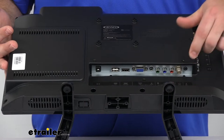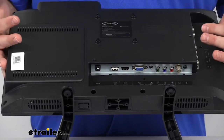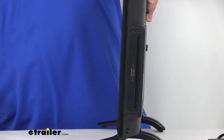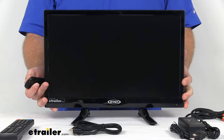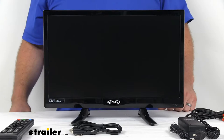We also have our antenna input for satellite coming in. Right here is our headphone jack, so if we wanted to plug headphones or external speakers in that way, we can do that as well. Our HD TV tuner inside is going to locate and bring in the digital television channels from your satellite so that you can view the local HD channels being broadcast around you.